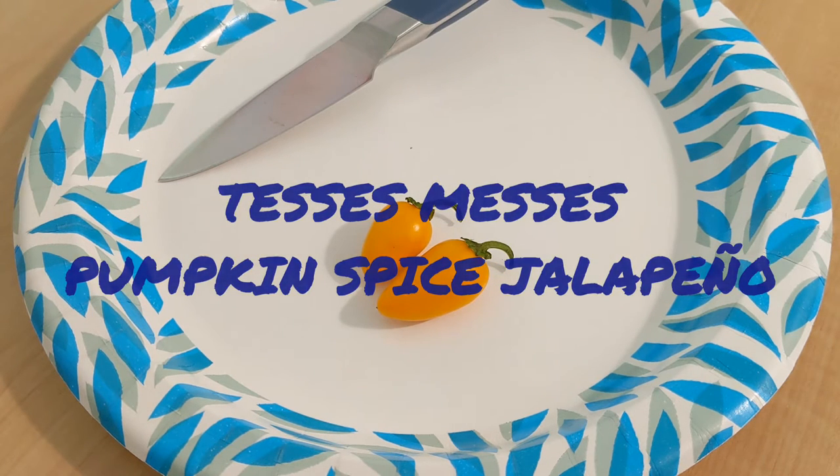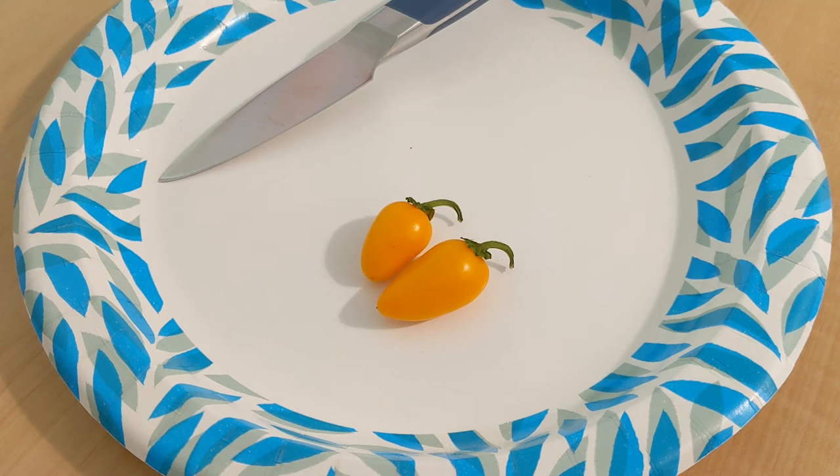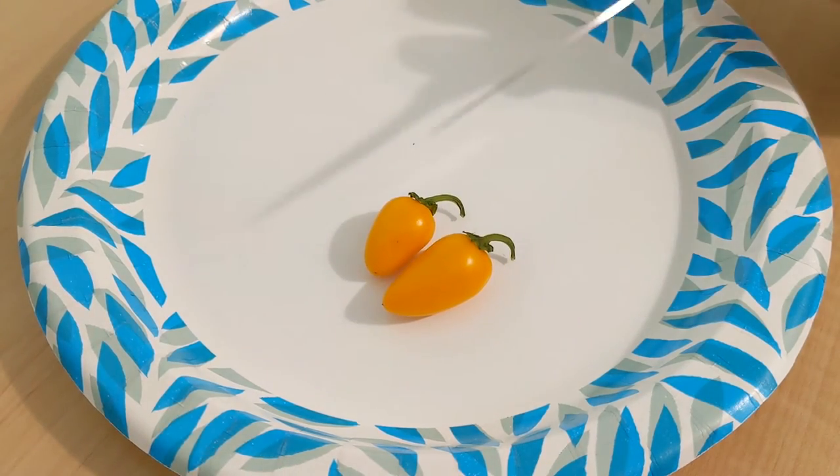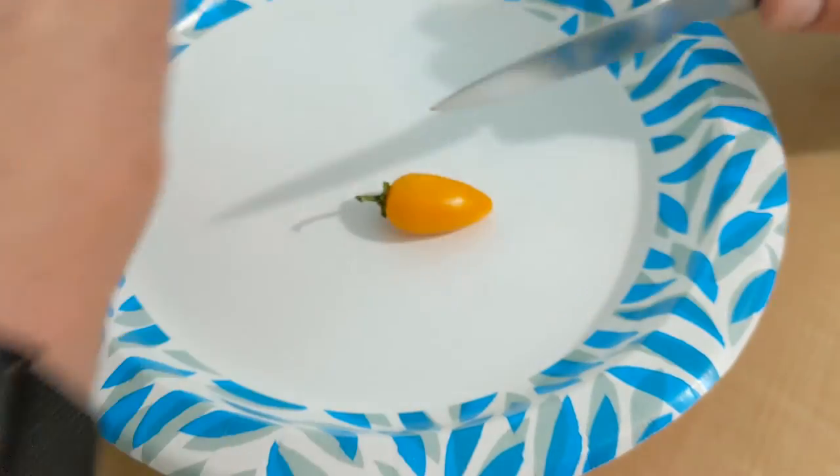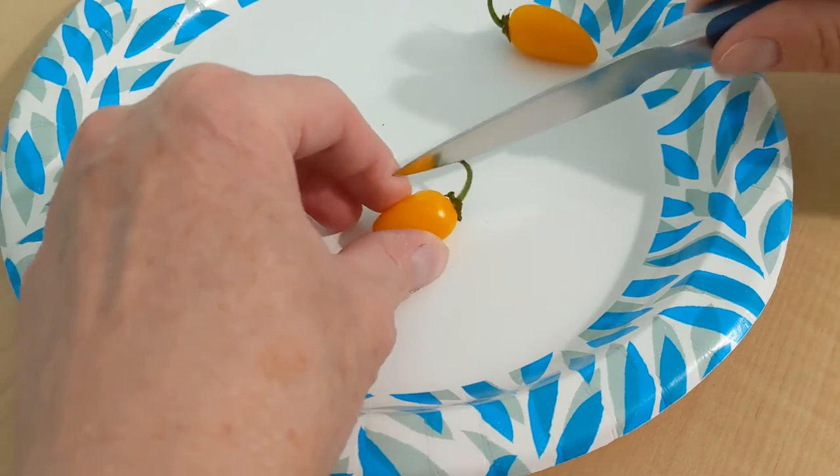Today I'm going to be tasting pumpkin spice jalapeños. These are the first pods off the one and only plant I have. They're kind of small — I did get a larger one but I'm not going to taste that one. I'm going to taste one of the smaller ones. I am going to save seeds, and those will be available on my website once I get that updated. Let's go ahead and cut the little one open and see what we've got.